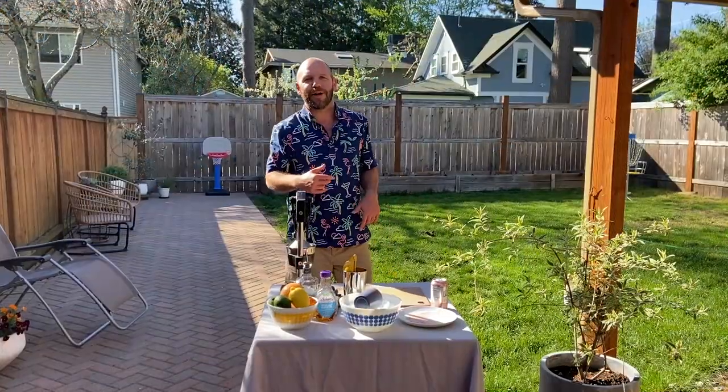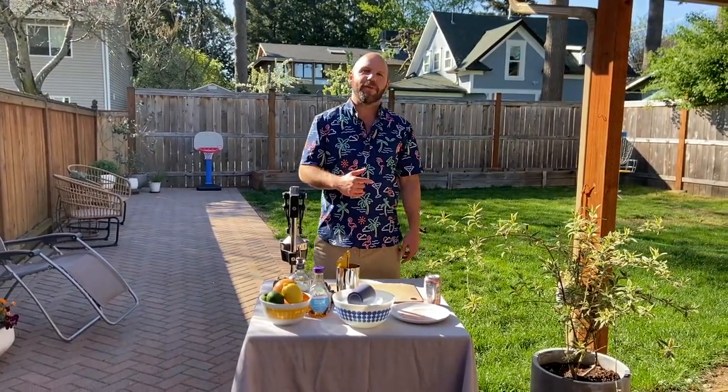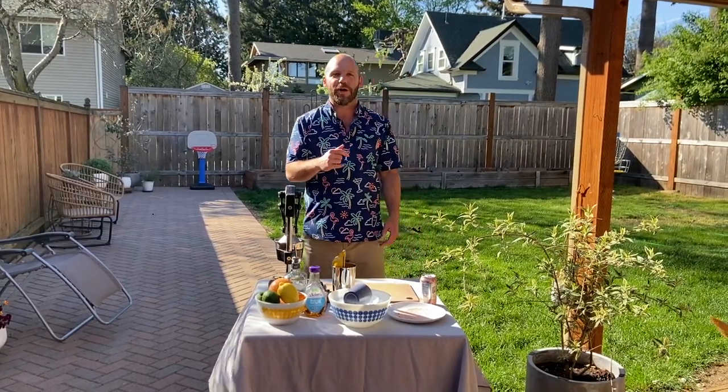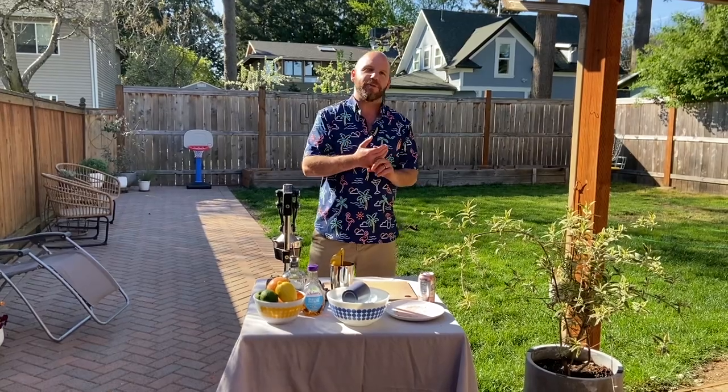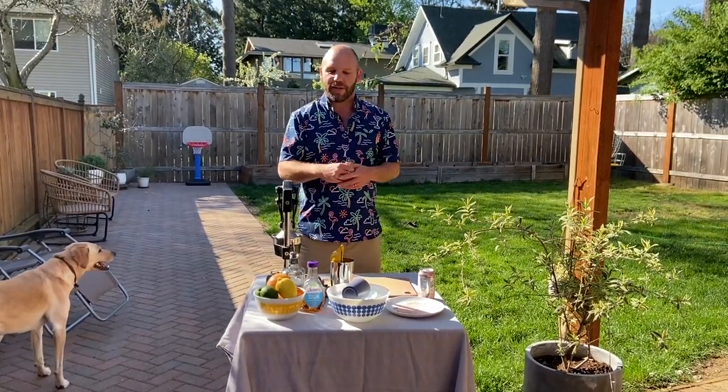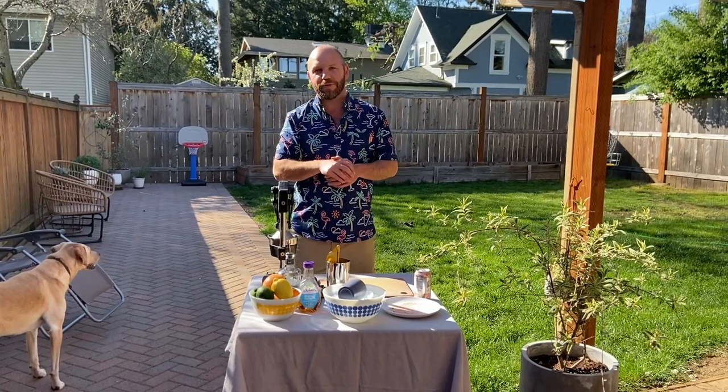Alright, so now to the cocktail. With the sun out, breeze flowing, I thought we'd make a tasty, refreshing Paloma. Originally, Palomas are just tequila, lime juice, and some sort of grapefruit soda like Squirt. But I thought we'd ramp things up today with some fresh squeezed grapefruit juice.